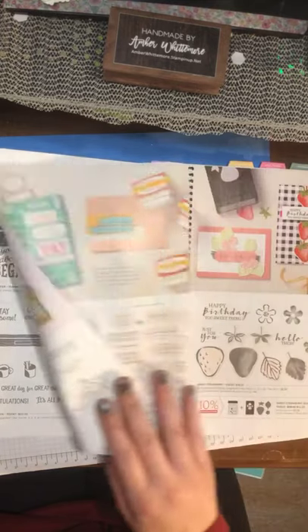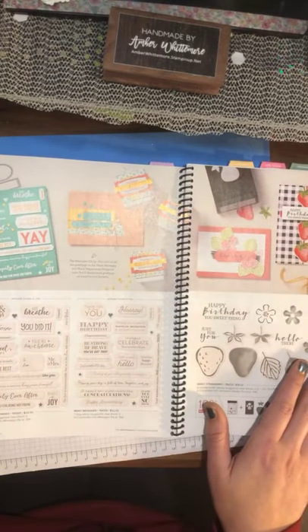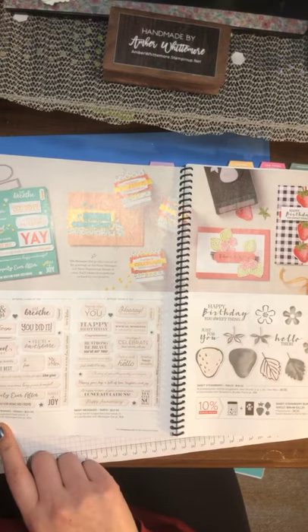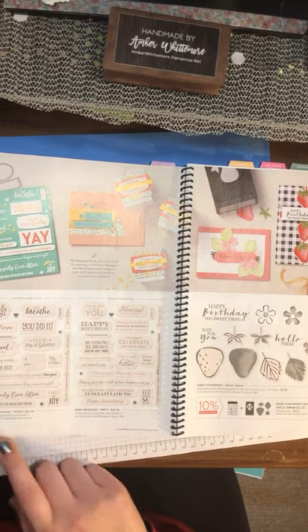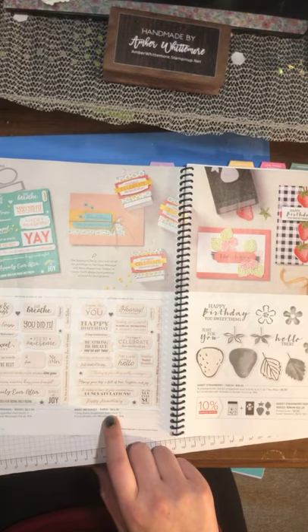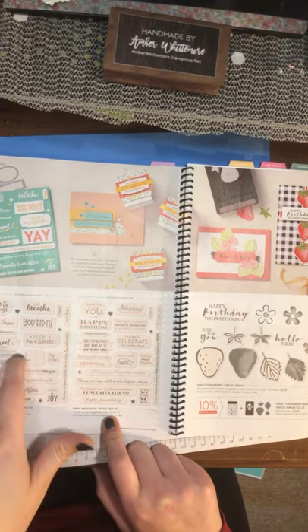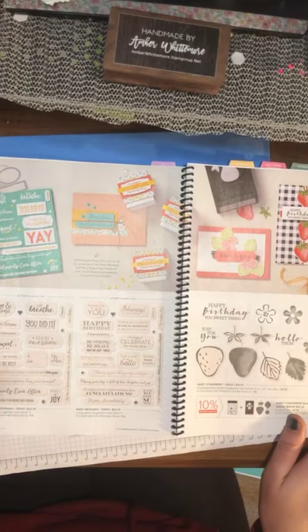We're still in All Occasions. We've got another set with many messagings. We have Many Happenings, which goes with the die cuts for the Mini Messaging from the mini catalog, so it'll coordinate with those dies. If you already have that die set, get this other stamp — it's worth it. It's like a two-for-one.